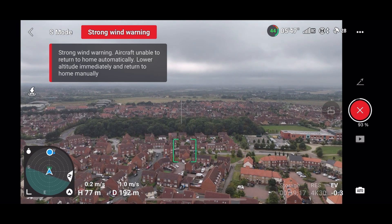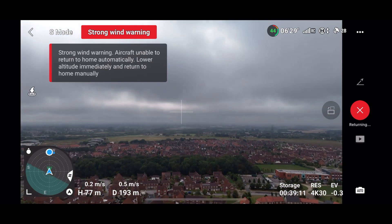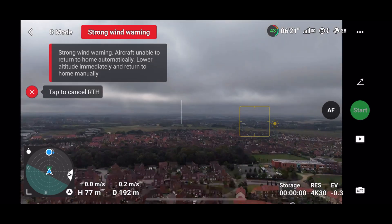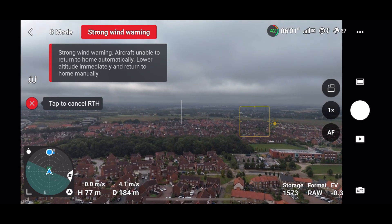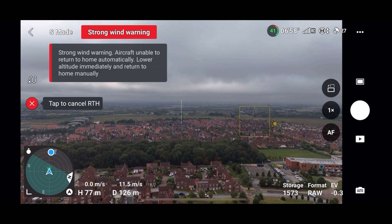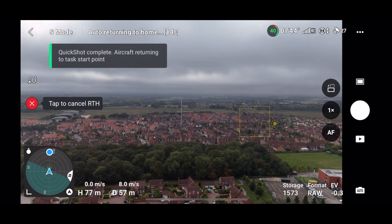We've taken a few shots, tested point of interest, tested spotlight, and done quite a bit of flying around. The wind is getting a little bit too much, so we're going to finish the flight with the DJI Mini 4 Pro and just make sure it can return to home accurately. Hitting the return to home button, the drone spins round and heads all the way back. Even in this wind it has not been blown off course - that's a pretty successful test with the Mini 4 Pro.